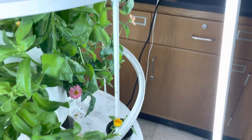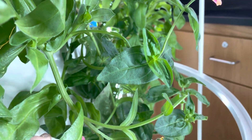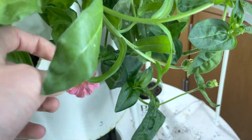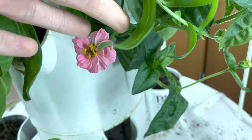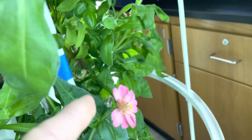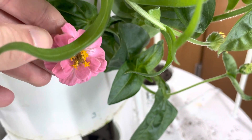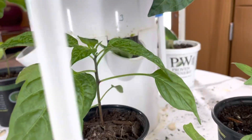Over here we have the zinnias, and their blooms — this one is a secondary bloom and this one is a tertiary bloom. You can see that because this one only has one outer layer of petals, while this one has an outer layer and then a partly inner layer going down.